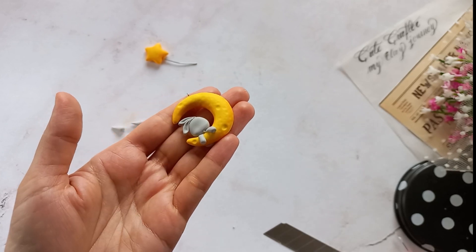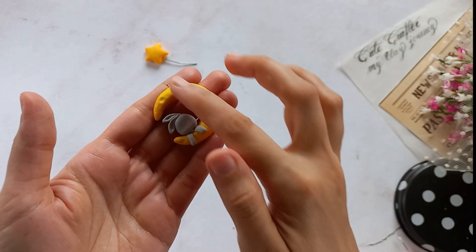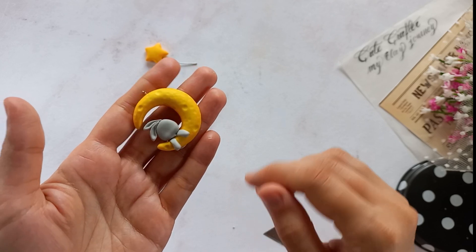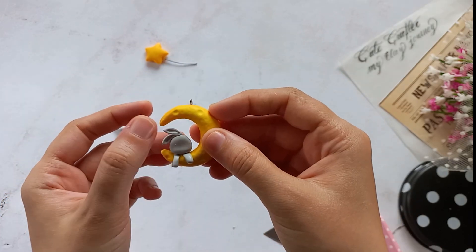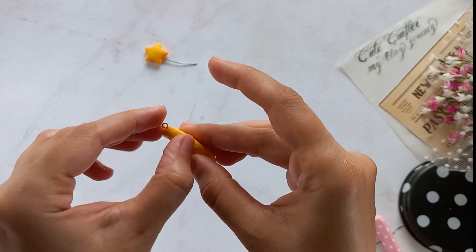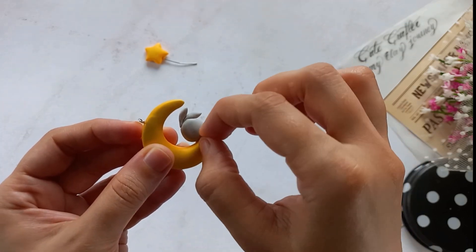An important tip when working with air dry clay is to build your sculpture in stages. That means letting the main part dry a bit before adding details. That will help the sculpture maintain its shape and look professional.